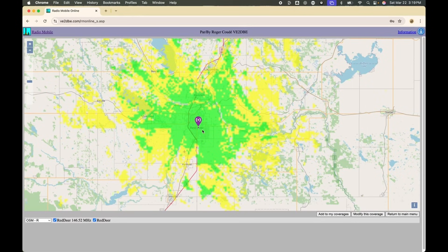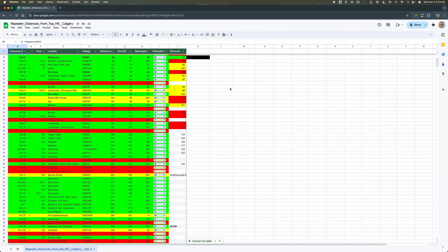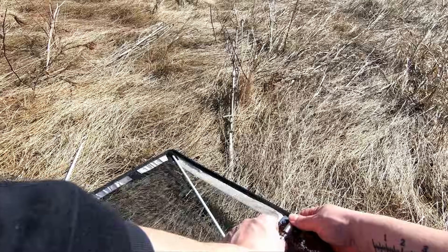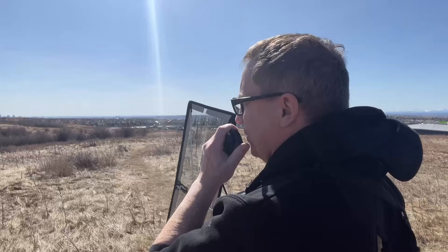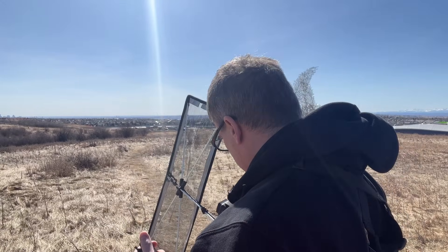Before I went out, I went onto Radio Mobile Online and I mapped out the terrain profiles and my best chances at hitting repeaters — you can see how to do this in one of my previous videos, link below. For field testing, the top of the hill here in Calgary has a great clear view and a long shot for a lot of different repeaters in our area. Setting it up only took a couple of minutes and the local repeaters were absolutely no problem at all — full quieting, but no surprise, I can do that with a rubber ducky.